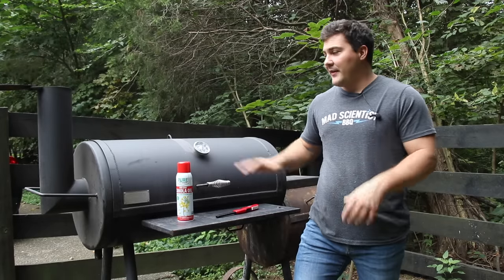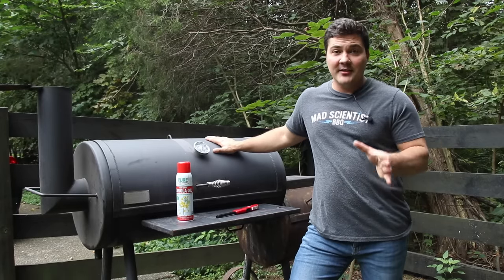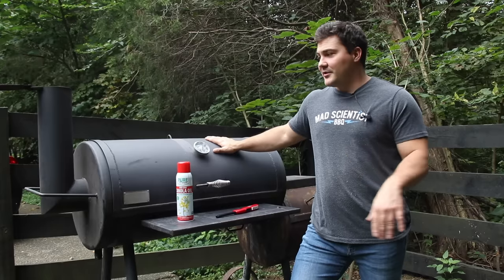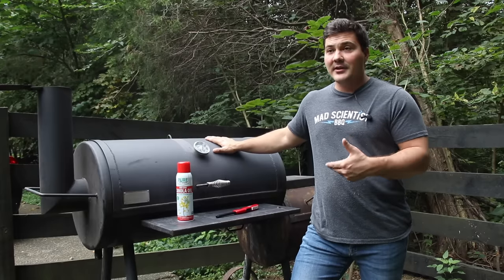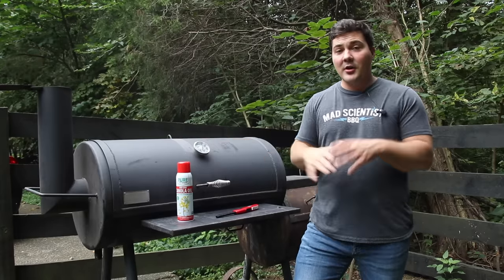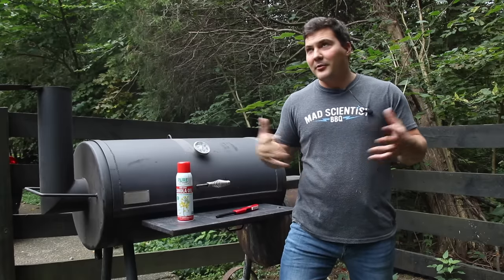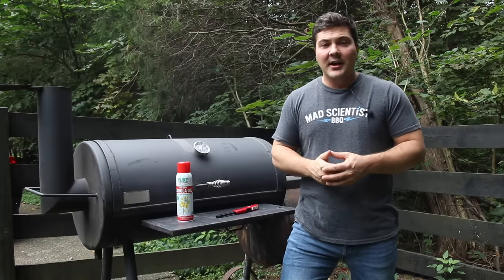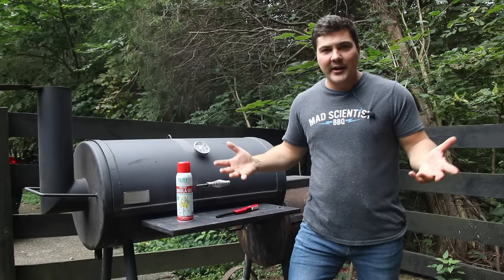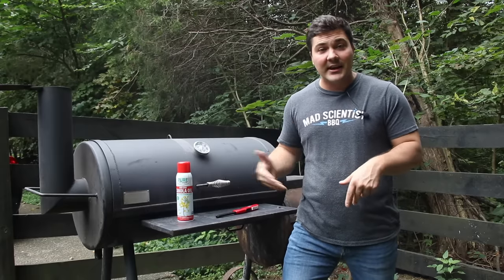For all those of you out there who have offset smokers, you understand the struggle with rust. Because you're cooking outdoors and your smoker is exposed to the elements, the metal is exposed to oxygen and water and it will rust. I could go on a long discussion of the electrochemistry involved and how rust forms, but that's not really going to help you. What's going to help you is teaching you exactly how to deal with it.